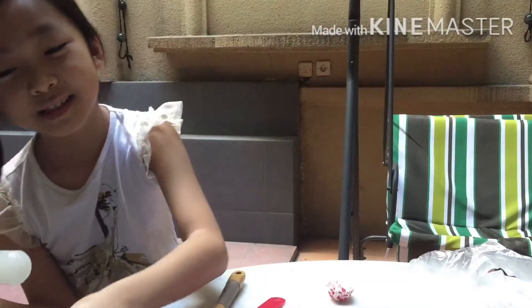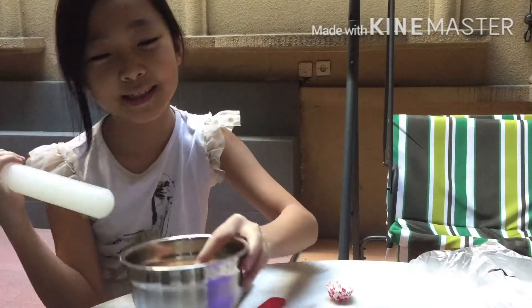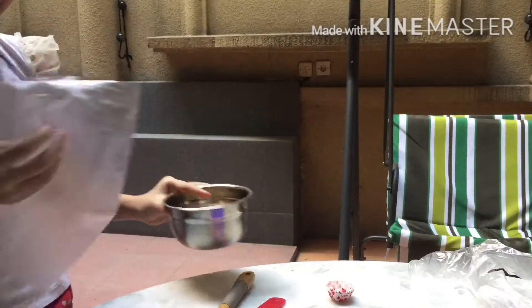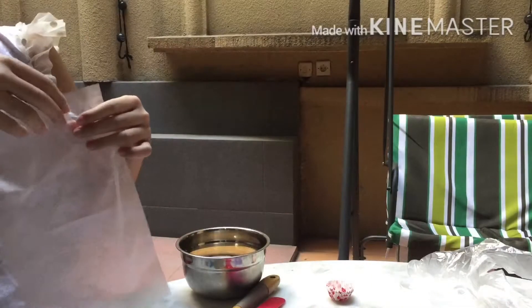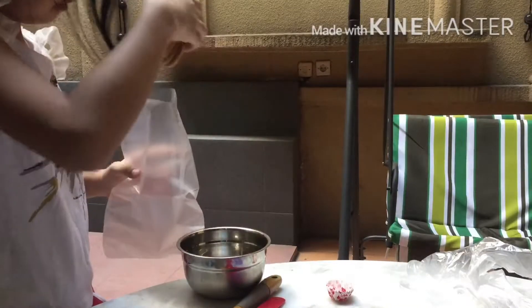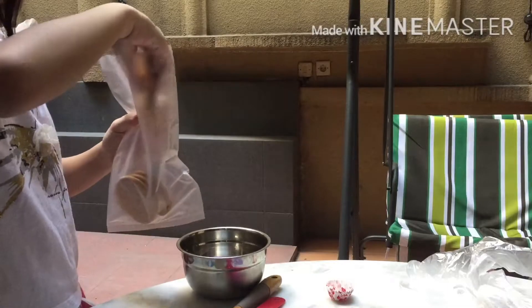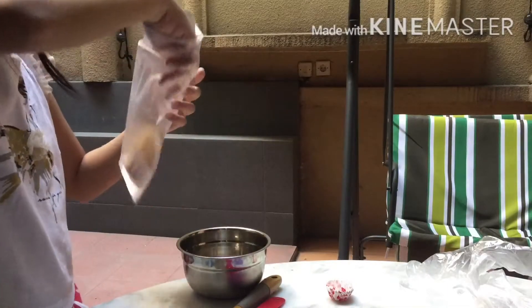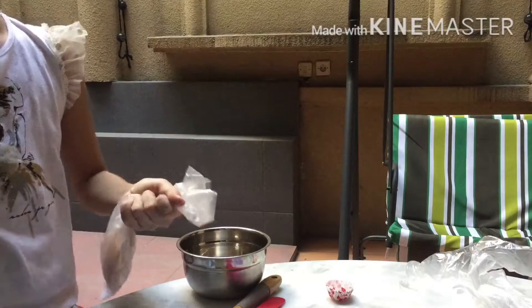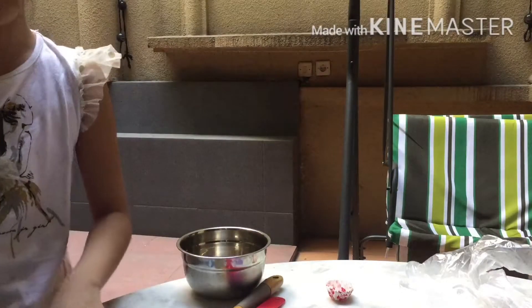So the first thing you need to do is take the rolling pin and smash the biscuits. First, you need to put the biscuits inside a plastic bag. Next, you crush them with a rolling pin.